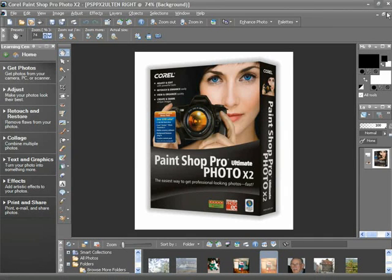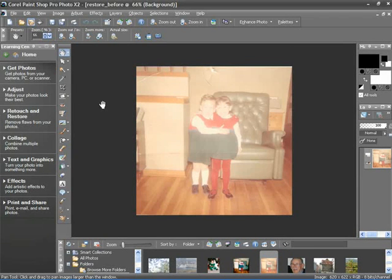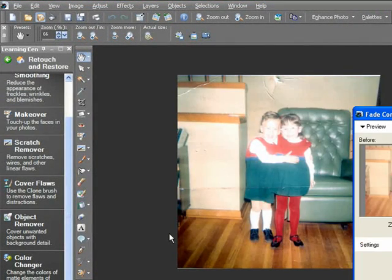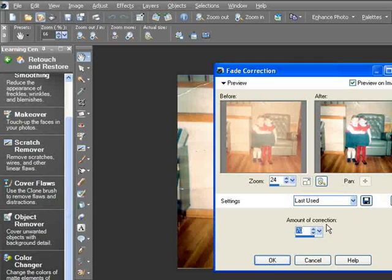Let's get started. I've opened up an image that could definitely benefit from some retouching. The first thing I'm going to do is apply a fade correction. As I've shown before, this can be done via the Learning Center or through the Adjust Color menu. This image is pretty faded, so I'm going to crank it up to about 70 and say OK.